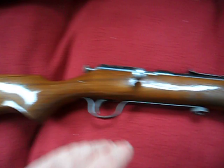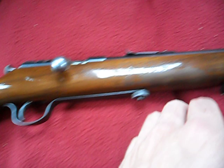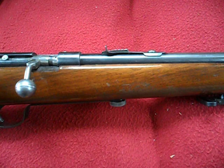It has a metal butt plate as well, and sling swivels — I haven't gotten a sling yet but I plan on it. Overall it's an exceptionally comfortable gun to shoot, and very accurate.